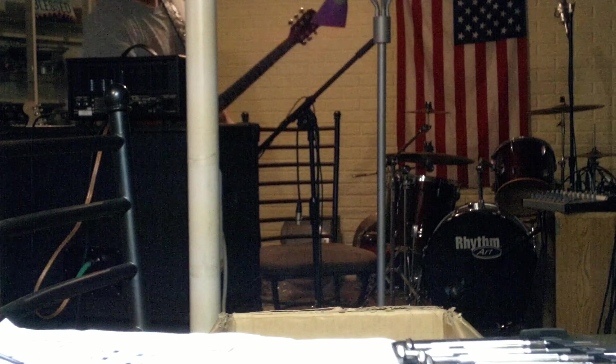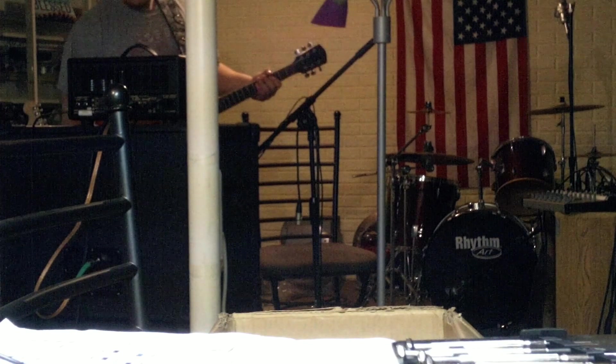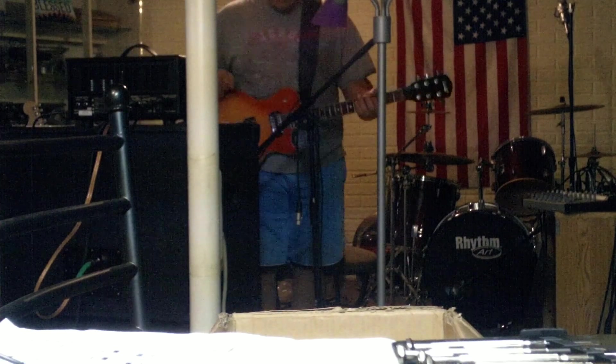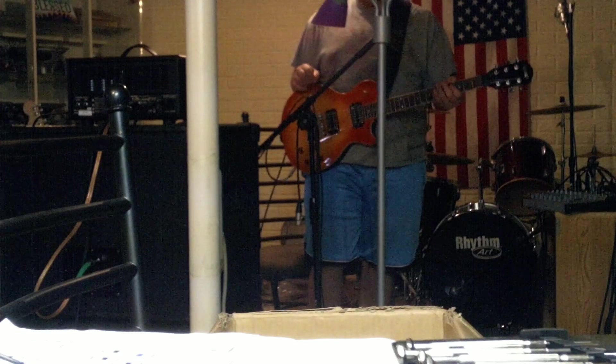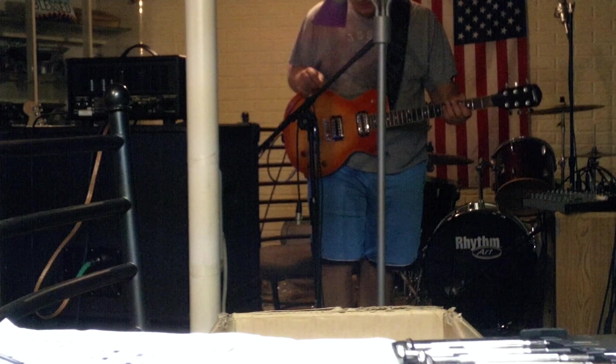Bright doesn't do anything with the gain up this high. The input jack on this guitar — I replaced a couple on others — that's what that beautiful noise was. I'm using the Digitech GNX-1 for just delay.